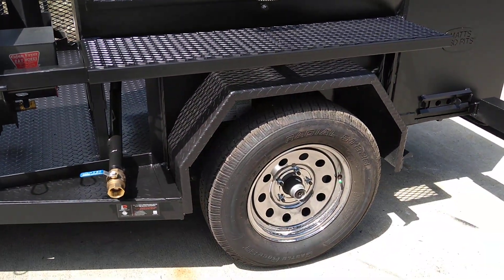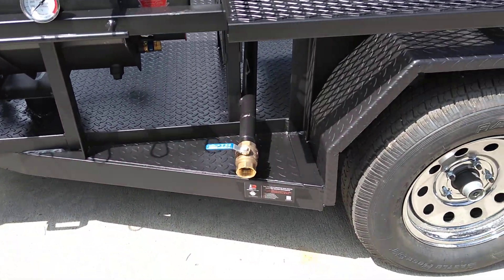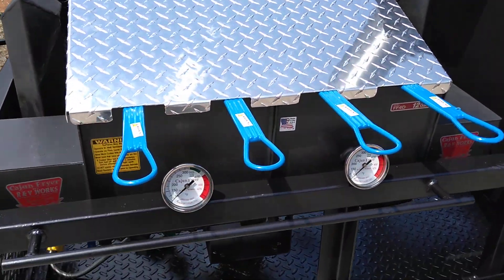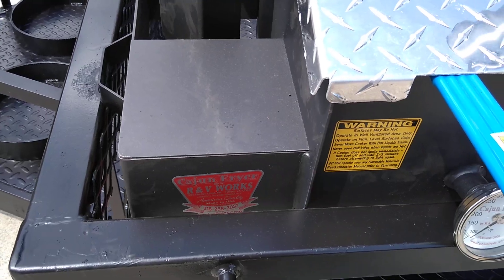This one's got chrome rims on it. We've got the grease drain here. This customer wanted a fryer — this one is from R&V Works Cajun Fryer.